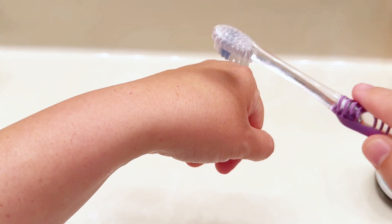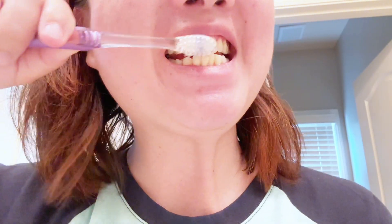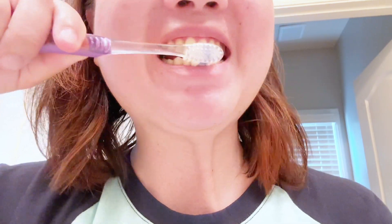It's a great size for smaller mouths and also for kids. The bristles are definitely softer to the touch compared to the larger medium ones. Overall, it's a good, comfortable toothbrush to use.